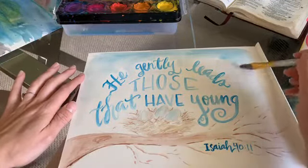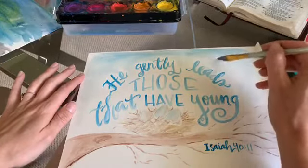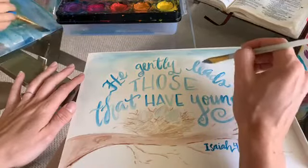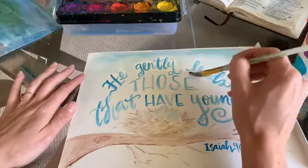This time of being quarantined has kind of reminded me of when the triplets were little. That looks great — let's let that dry and add the verse later.